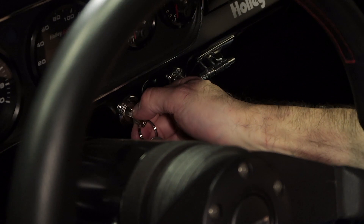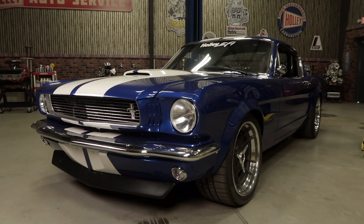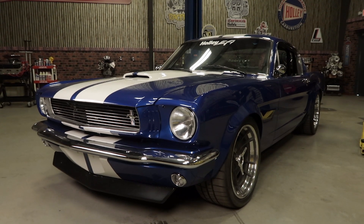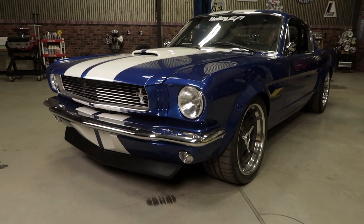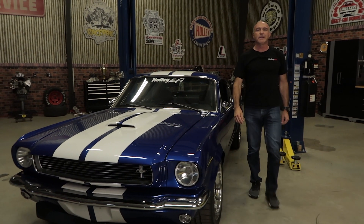And now we can start the car. All that's left to do is drive the car and let the Terminator X perform its self-learning process. The best way to do this is to put the vehicle through its paces throughout the entire RPM range. With a little patience and planning, Terminator X makes it easy to put a Coyote in your classic Ford. Learn more about Terminator X at Holley.com.